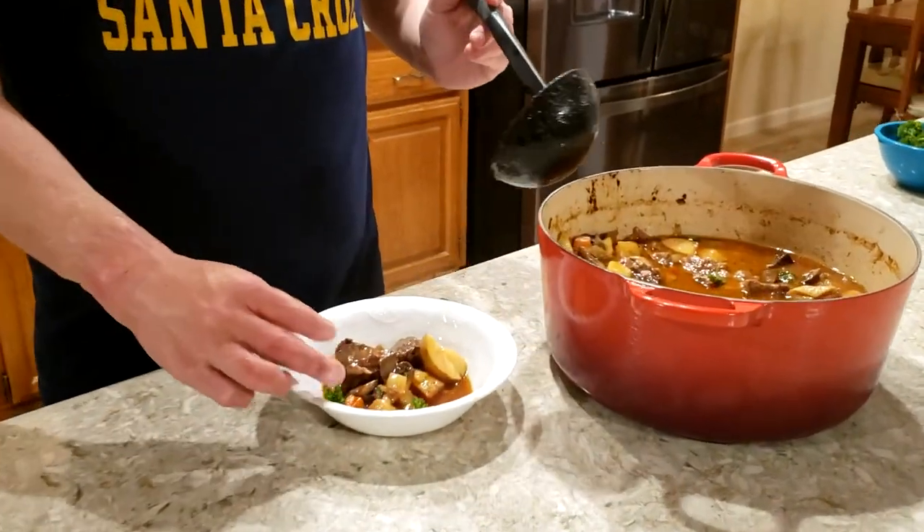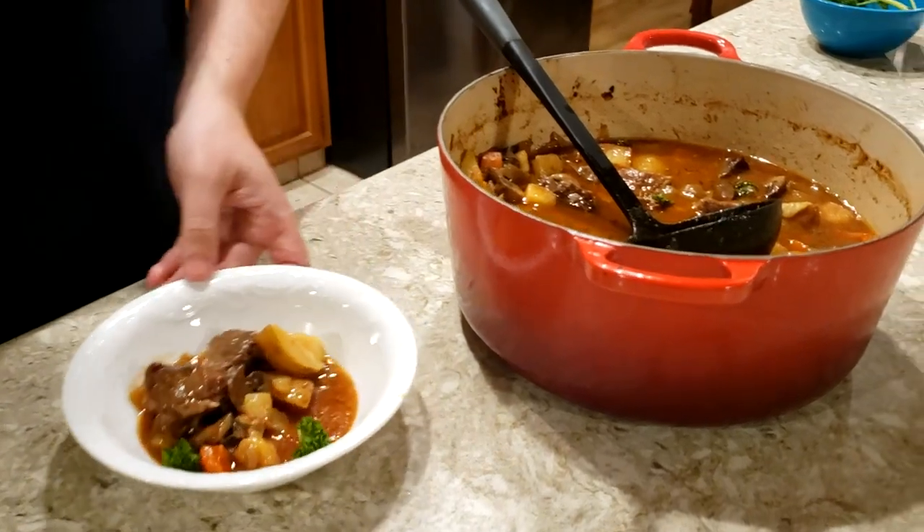Hey guys, it's Brenton here again. Tonight I made some beef stew and I'm going to show you how to do that. Just finished up and this is what it looks like. Please watch the video and you'll see how to make it from scratch.